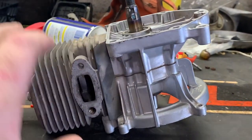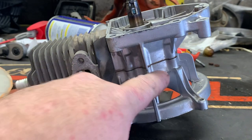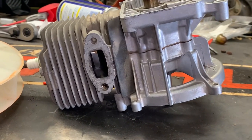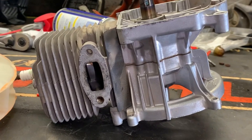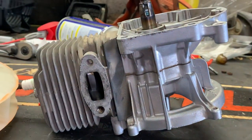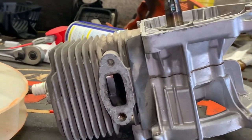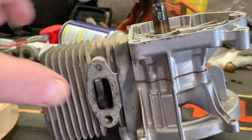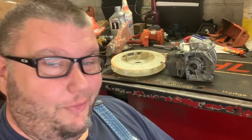Once I get the crankshaft in, we're going to tear this engine down and replace the crankshaft. We'll put new seals — well, we may not even need new seals; we may be able to just put some aviation gasket maker. I'll pressure test it before I call it good, but these gaskets should be fine. I'll order new ones just in case.